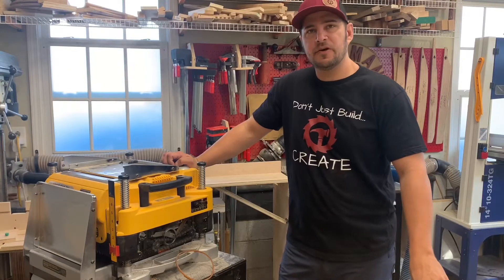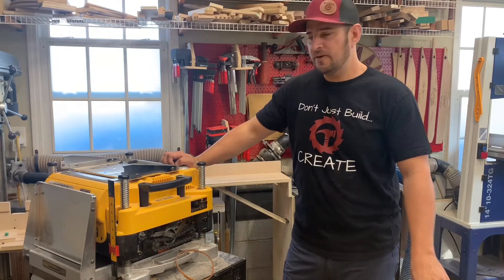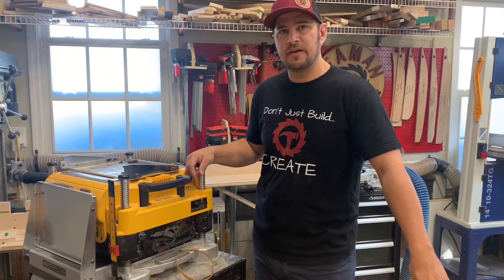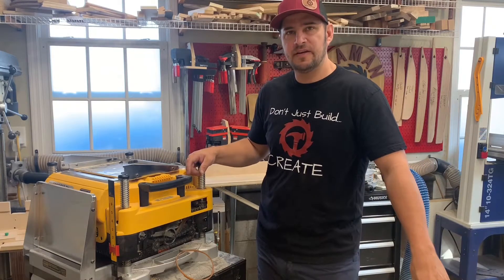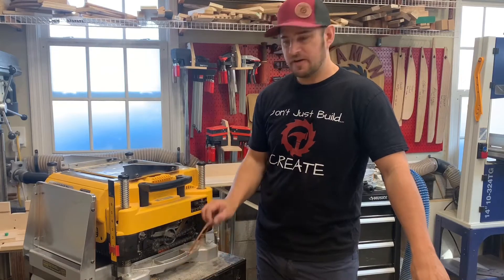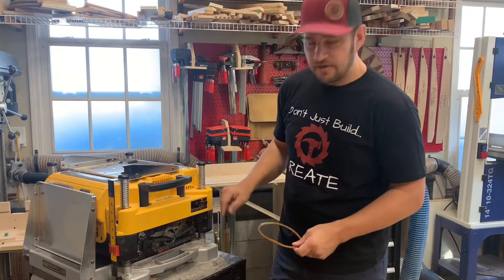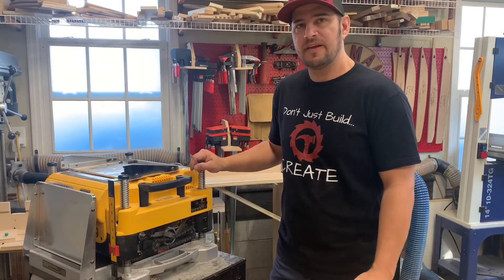Hi there, Scott with Semen Custom Builds. Welcome back to the channel. Recently while using my DeWalt planer I noticed it was really bogging down on some material it probably shouldn't have. Upon research, when I took off the cover, I found the belt was starting to split. In this video I'll explain how to replace that drive belt.